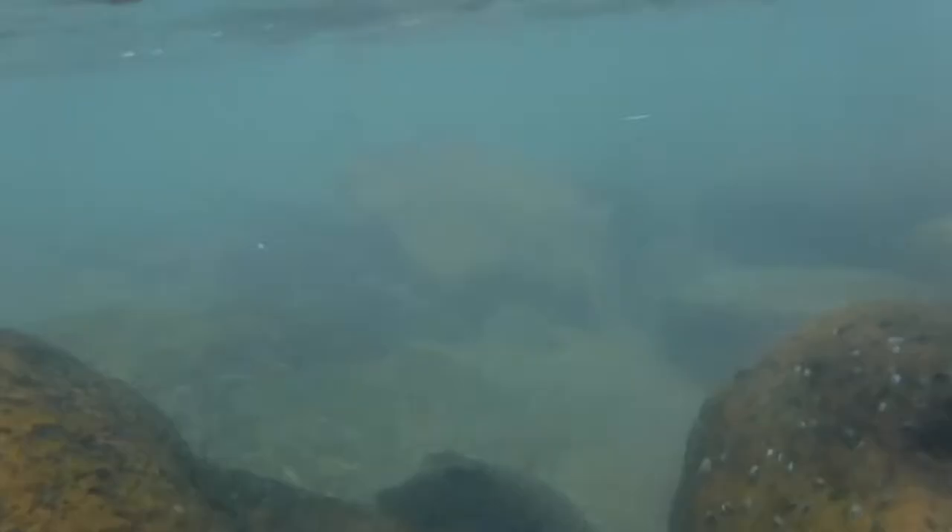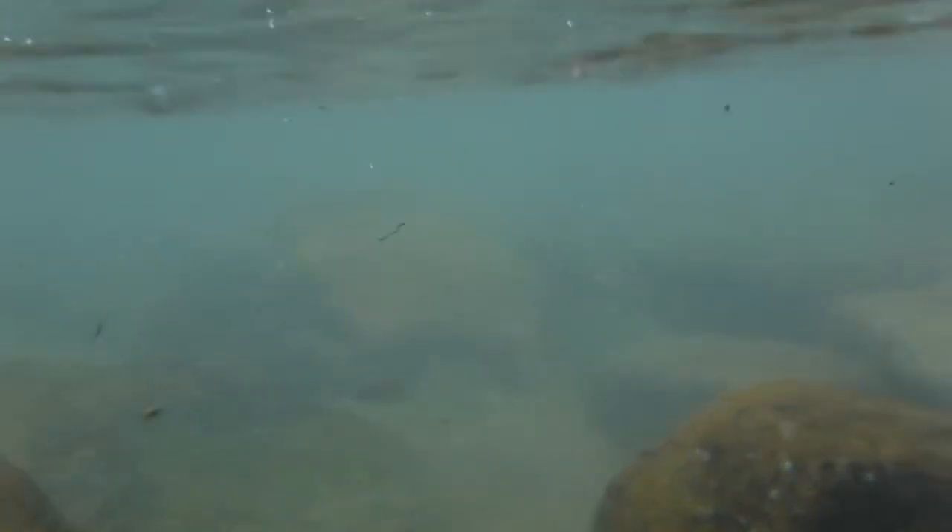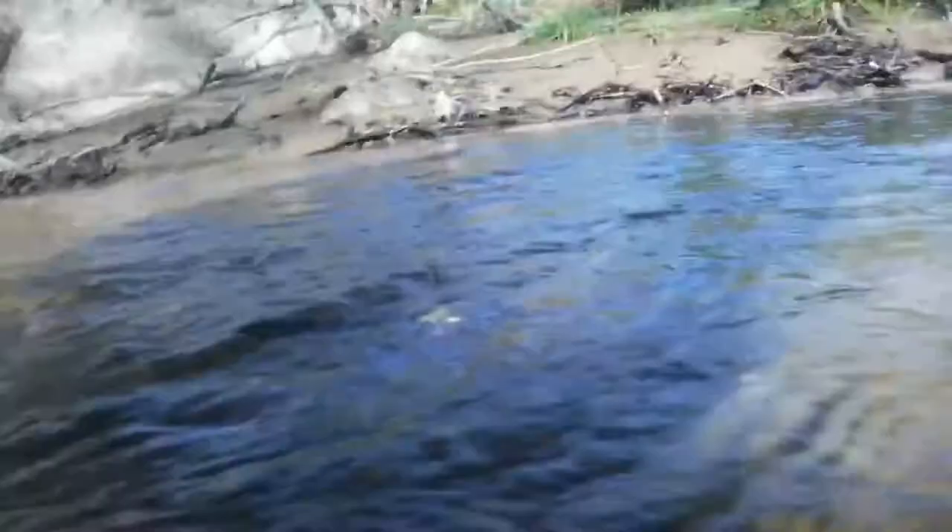Bring him up here. He's stuck in the box. Bring him in here and get up the net. Yeah, a little rainbow trout. That little wild trout right here, really made it.